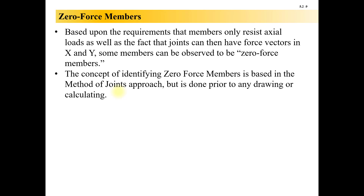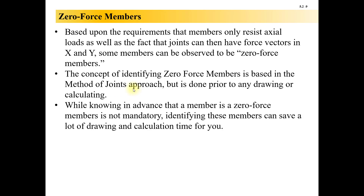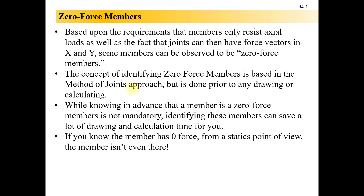The zero-force members concept is really important because it will simplify your trusses down. If a member has zero force in it, the member's not even really there from a statics point of view — all statics cares about is vectors. And if the vector is zero, we don't care about it. So if we can identify these up front, while it's not mandatory, it can save a lot of drawing and calculation time and frustration.